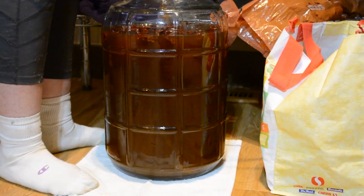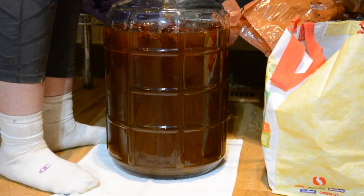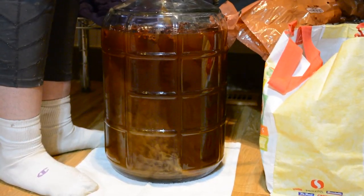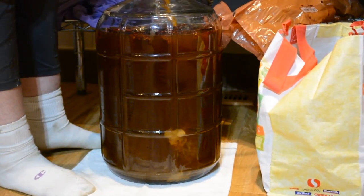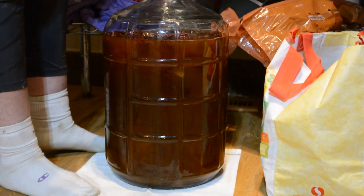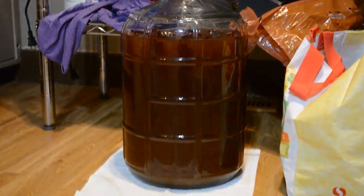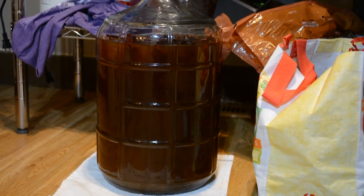Yeah, there must have been a lot of flocculation. Yeah, might have a little bit in there. We do need a little bit of yeast in there — in the secondary we do need to yeast to carbonate.